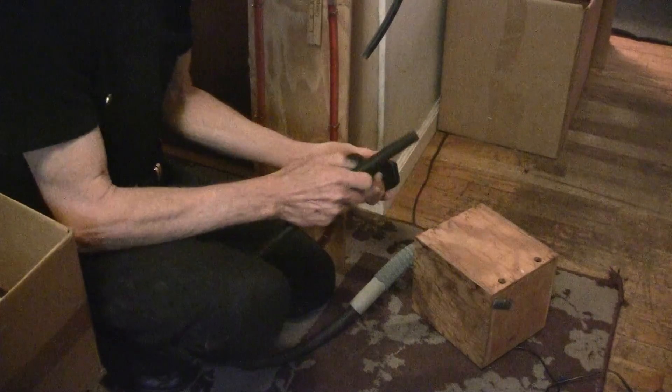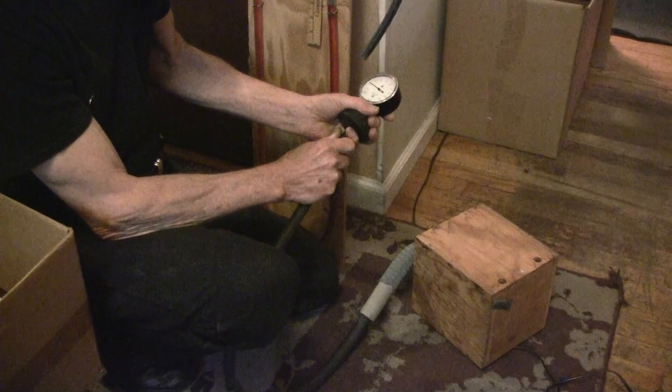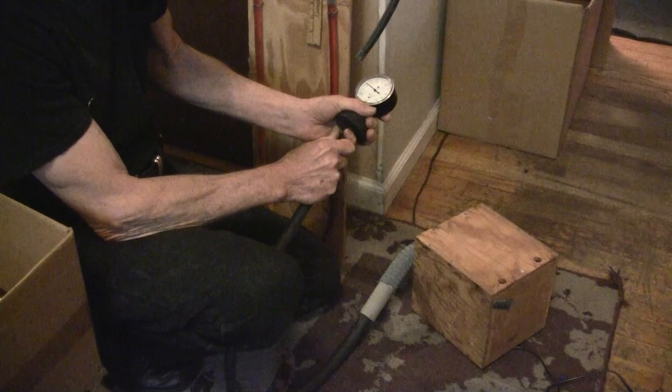So we've got this vacuum, and when you close it off, it's reading around 23 to 24 inches of vacuum.